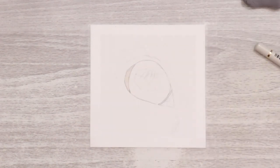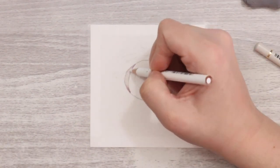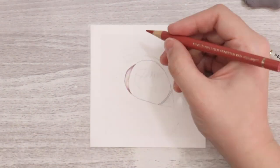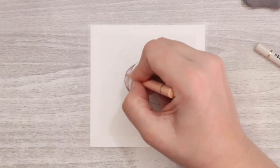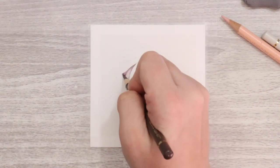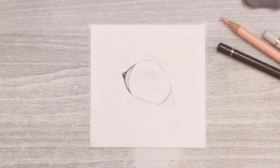One of the first things I did was draw the outline. I use the grid method — I'll leave a link below and a link up above for a video I've previously created on using the grid method, so if anybody is struggling with outlines that's going to be for you.